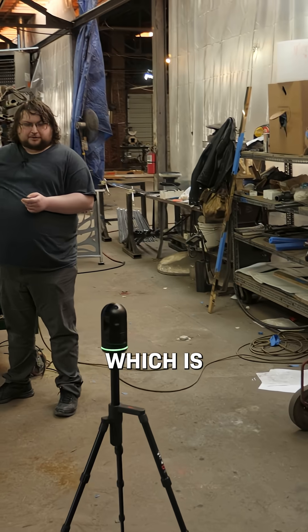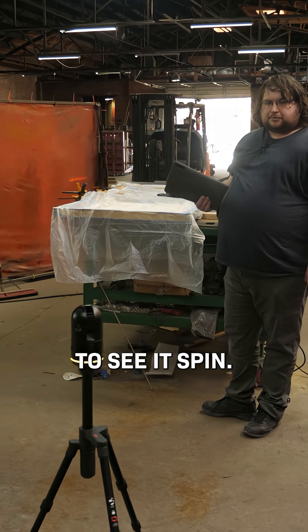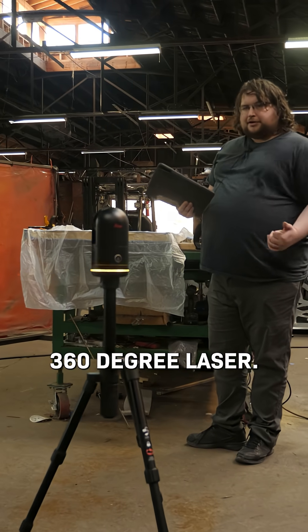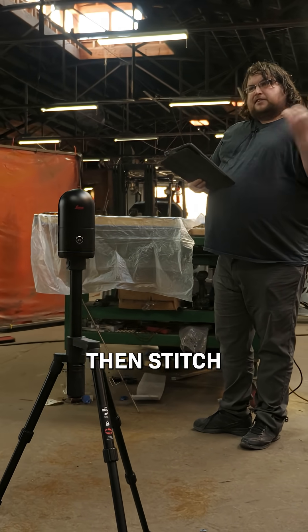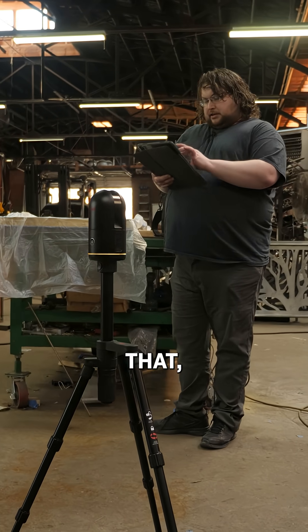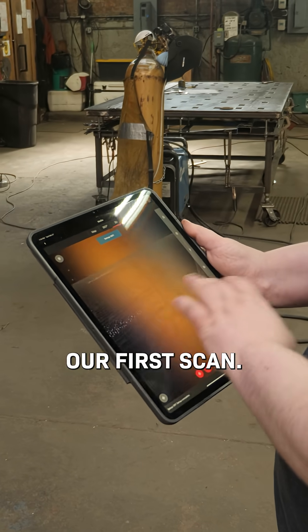All the controls are from the iPad, which is pretty nice. Here I'm going to start a scan — it's going to flash a little bit and now we're going to see it spin. It's got four camera lenses on it and a 360-degree laser, so as it spins it's going to take pictures and take a full 360-degree picture of the room, then stitch that together with the point cloud. As it does that, I get pictures here on the iPad.